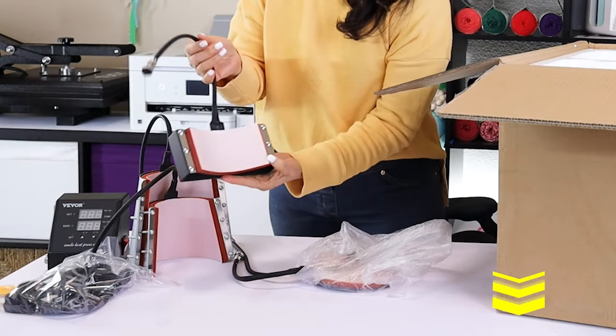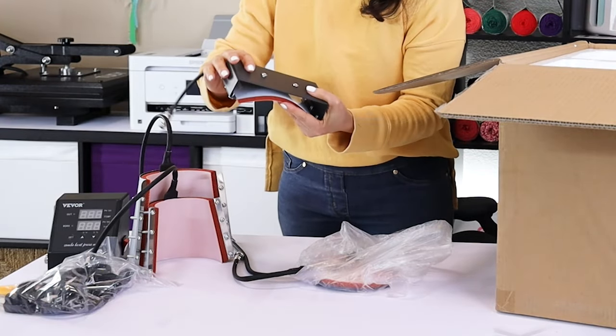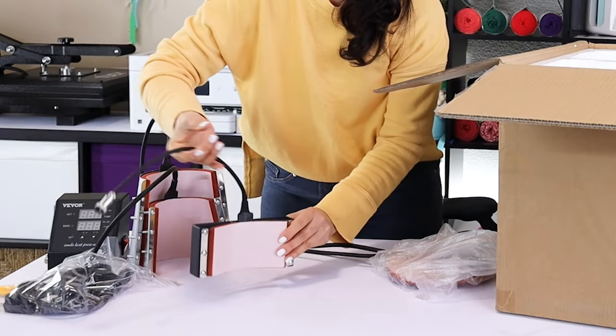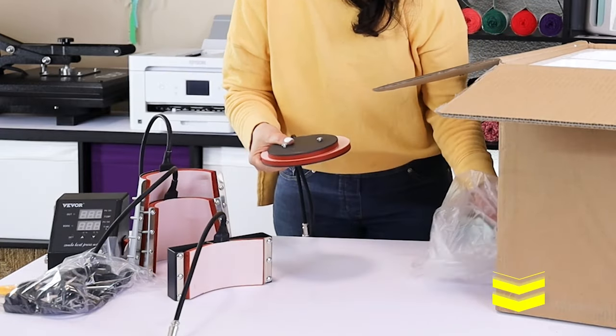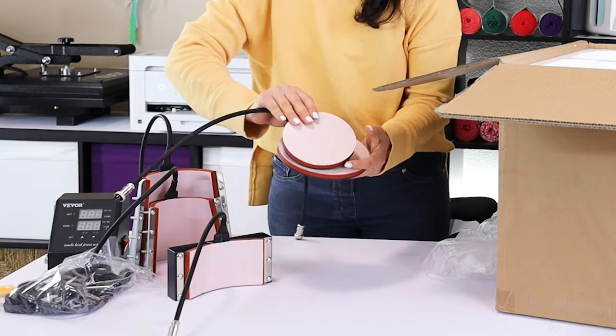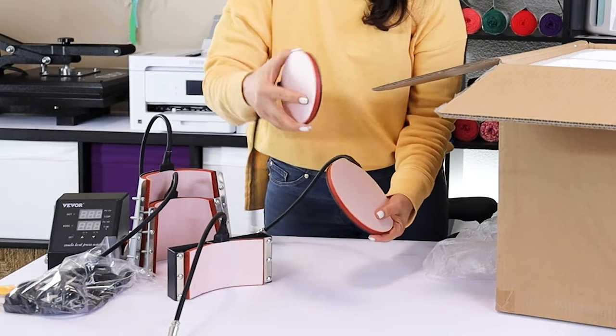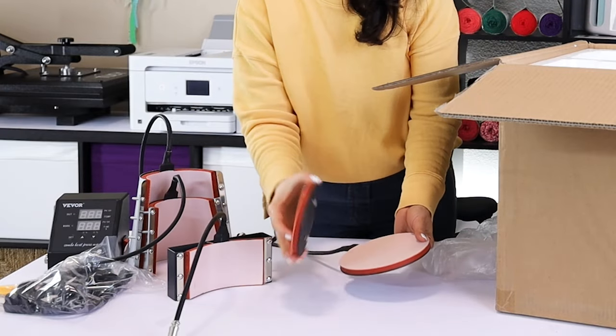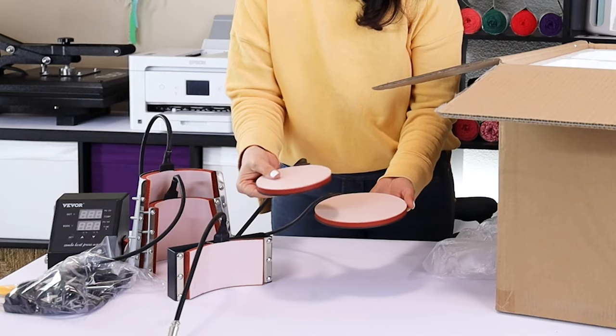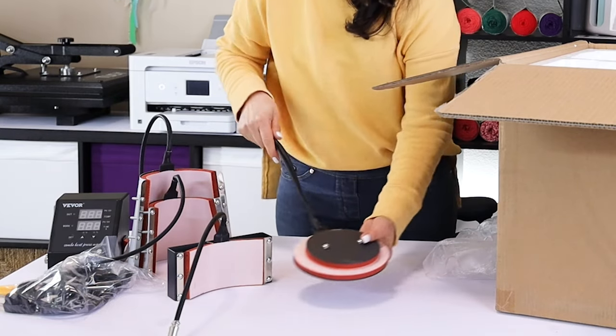This one is the first part for the cup or hot press. These two are the plate presses — this one is a 5-inch and the other one is 6-inch — two different sizes to press and customize plates. I am loving this combo.